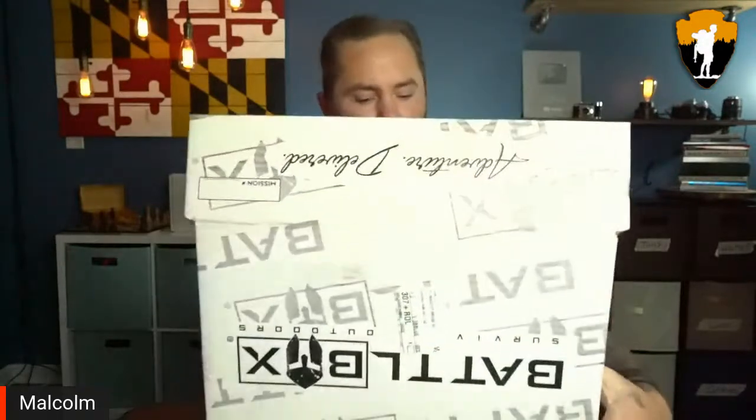Hey, welcome back survivalists! Today we're taking a look at the latest and greatest survival gear by looking at BattleBox Mission 88. As always, as I'm going through this box, I want you guys to let me know what you think of the gear we're going to see in this box.